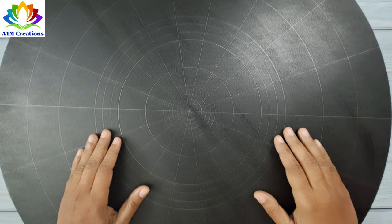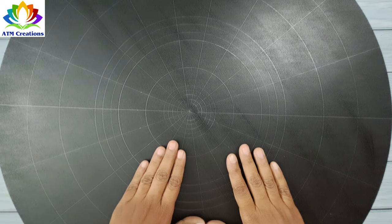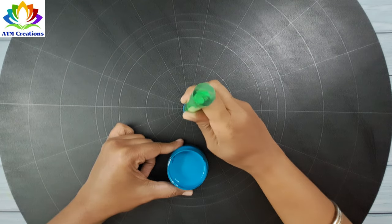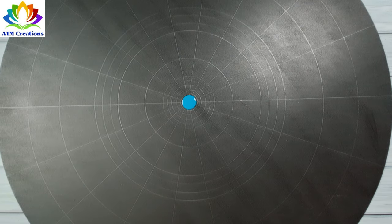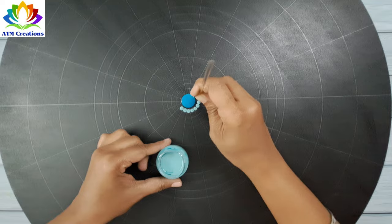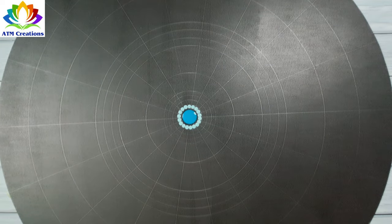Hello everyone, I welcome you all to ETM Creations. After a long time, I'm creating an artwork on a 23-inch MDF board. Let's get started. I'll start dotting in the center in turquoise blue — a shade I created by mixing the original shade with white. I'll keep some dots in mint green, which is one of the pastel shades from Flesh.